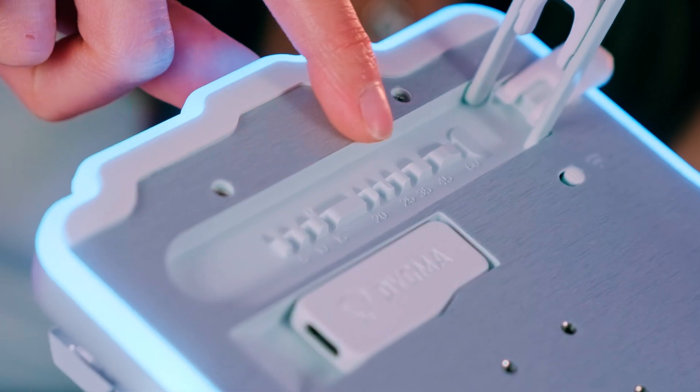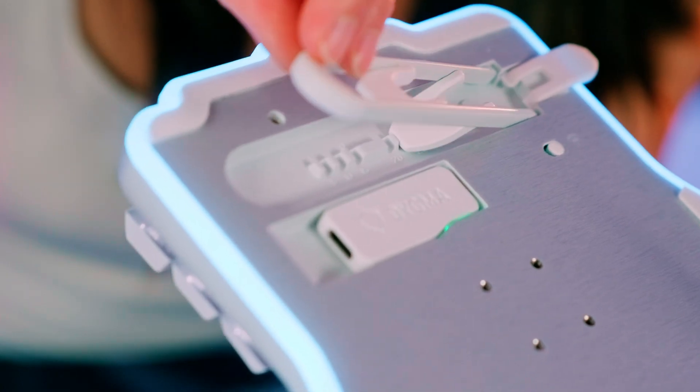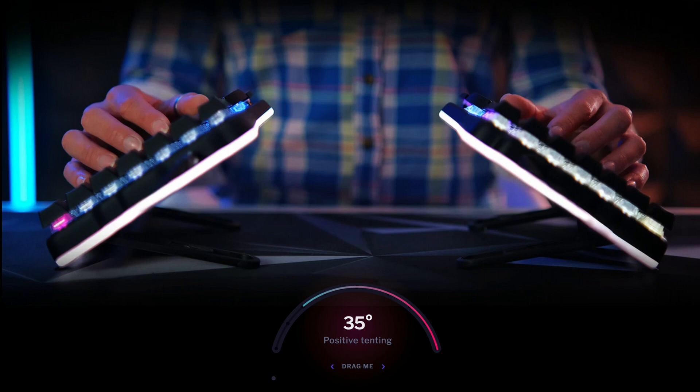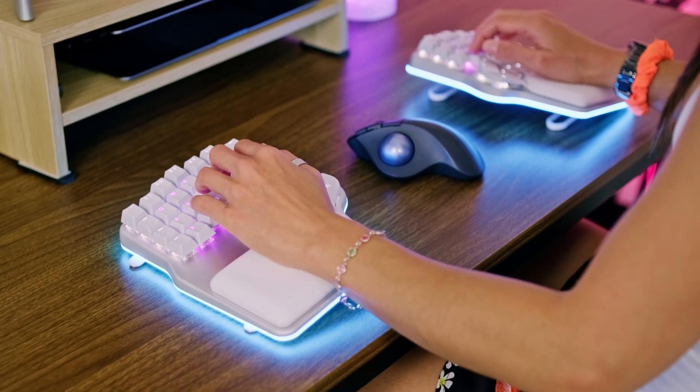Then we have the angle selector, which gives you the option to choose from 9 different angles: 0, 5, 10, 15, 20, 25, 35, 45, and 60 degrees.